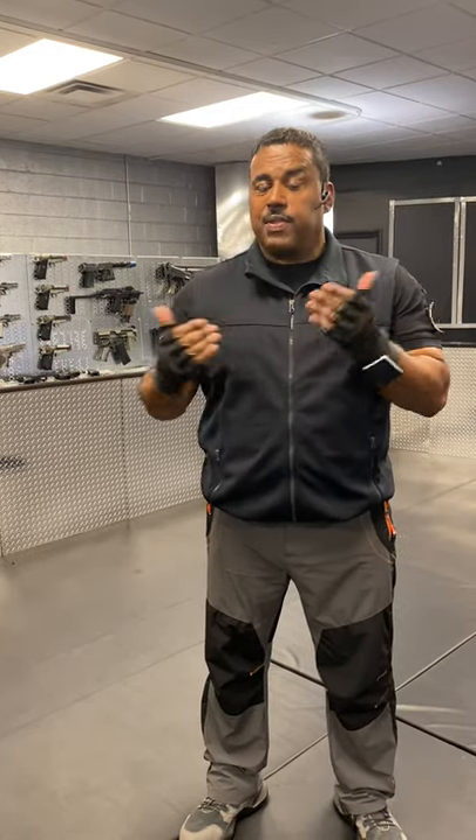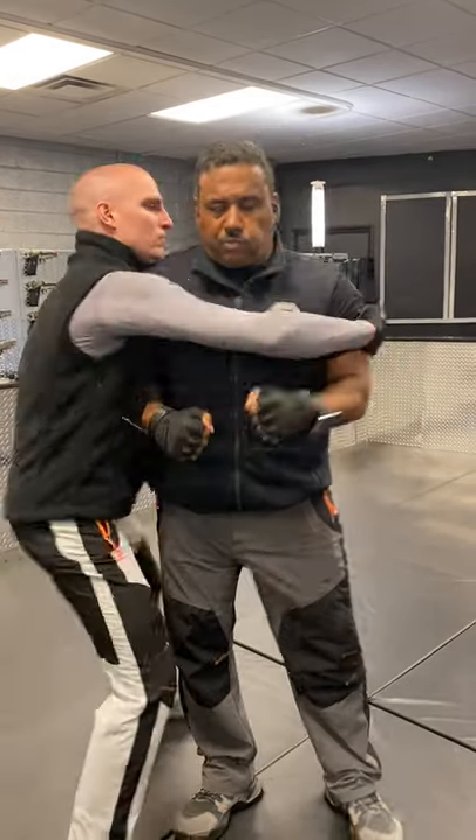In this situation, this is going to be a side bear hook. To get free, a simple one: pinch here, right here in the thigh, push out.